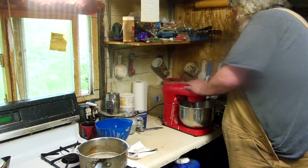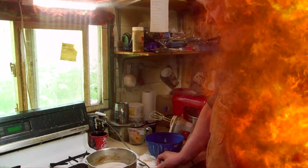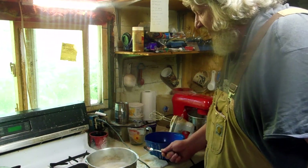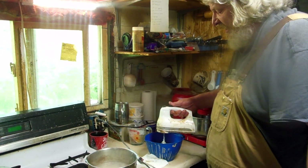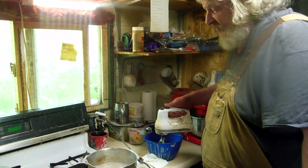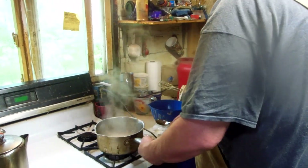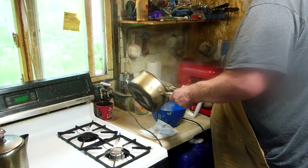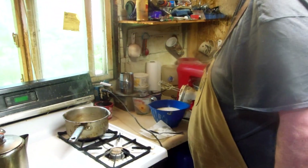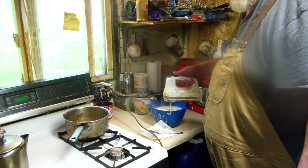We're going to start that mixer. We've got to check our sugar water here — boy, that is really going off. We've got to stiffen our egg whites; we've got 8 egg whites in here and we've got to beat them stiff. Since this burner doesn't burn on high, this is about the hottest we can get this sugar water.